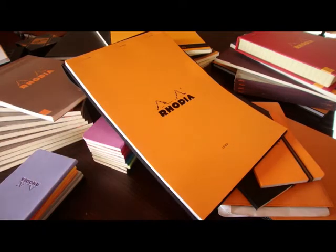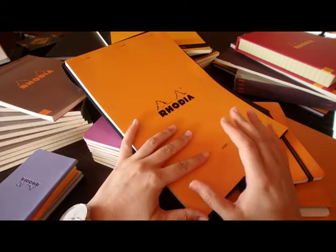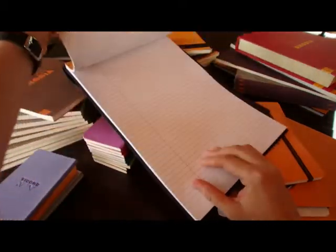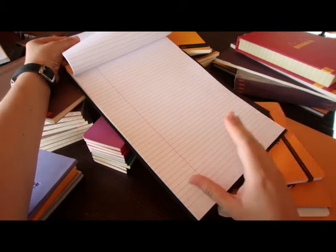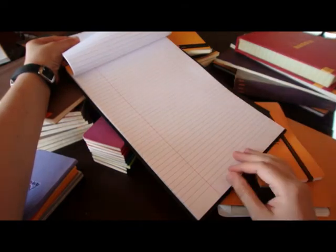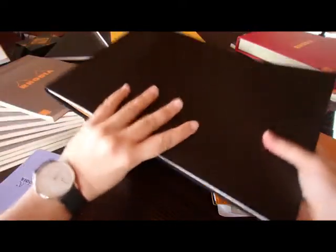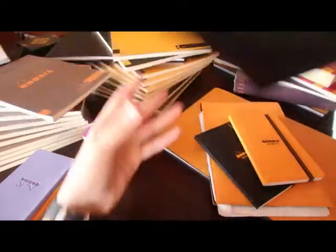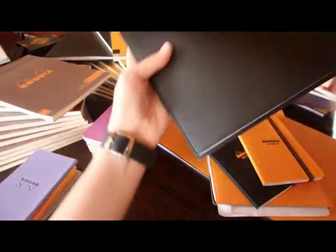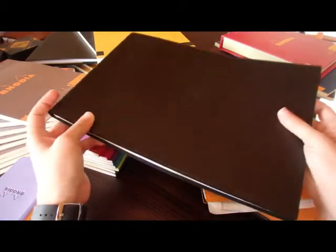Here is your regular block. The size is a huge size — that's a number 19. The advantage of size 19 is once you take your page out, it's a regular A4. If you take the regular A4 size, which is the number 18, once you take the page out it is not an A4, and that's the reason why I would choose this one. This one comes with an interesting leatherette cover with the Rhodia design embossed on it, and nothing on the outside. Also there is a pen holder, but I never use pen holders.